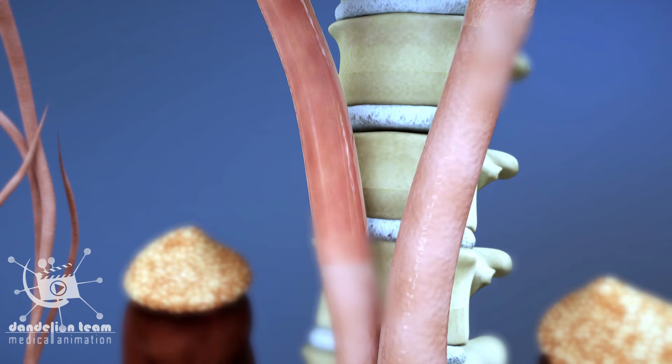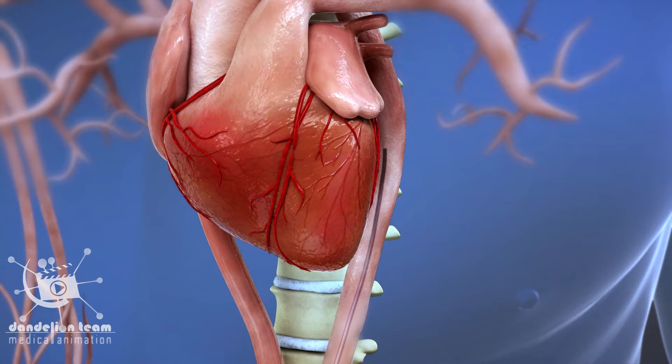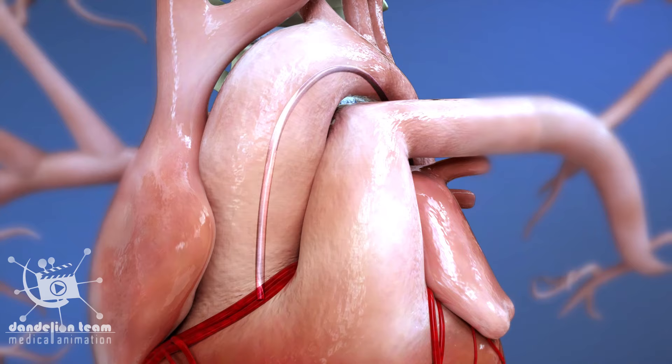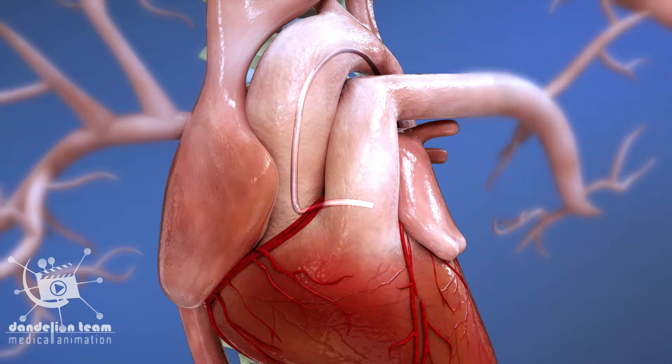The doctor will then navigate a narrow tube known as a catheter up to your heart via the arterial system. Once at the heart, the doctor will direct the tube ending so that it is pointed at the entrance to one of the main coronary arteries.